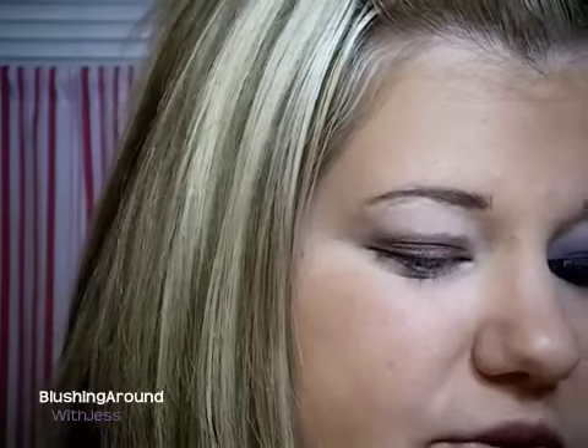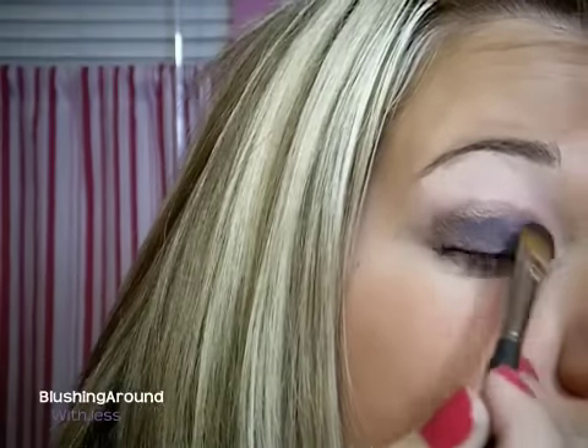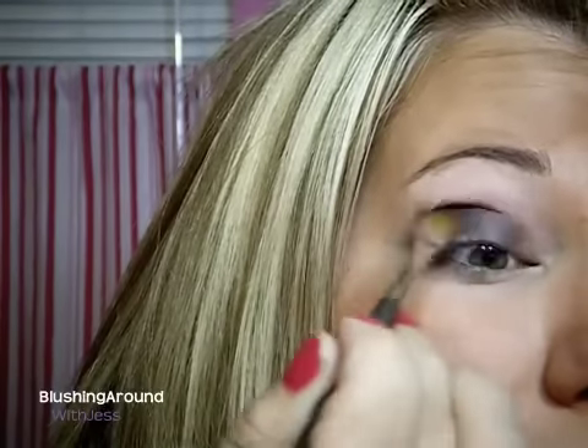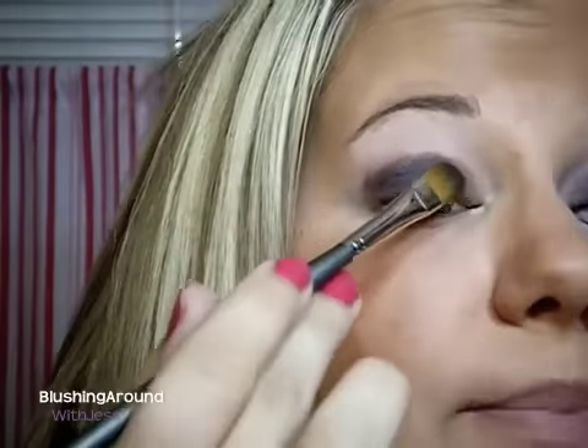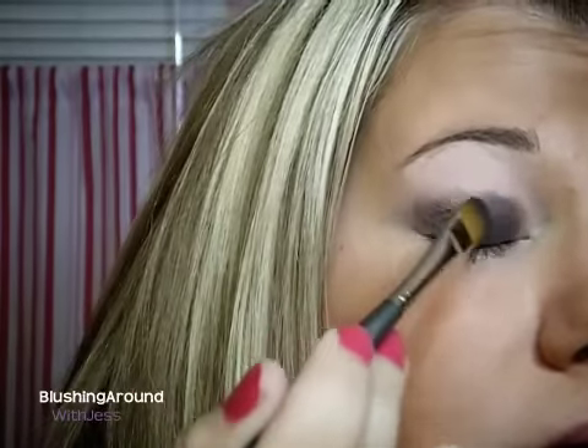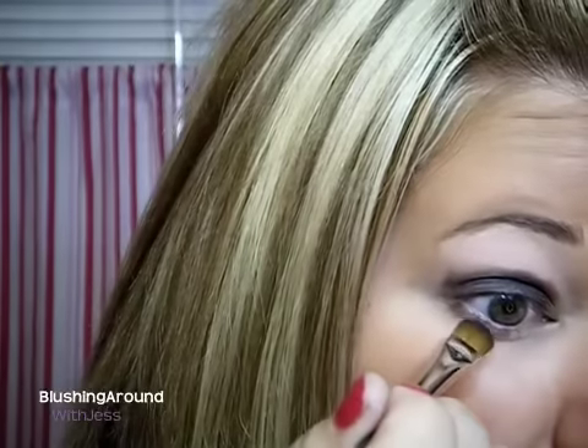Next, I'm going to take Graphology by MAC and I'm going to use my Mud 320 brush, which is just a large flat brush. I'll pick up some of Graphology and put it all over the lid. The Constructivist actually warms up this color and makes it really, really pretty. Then just take the tip of this brush and bring the color down along the lower lash line.